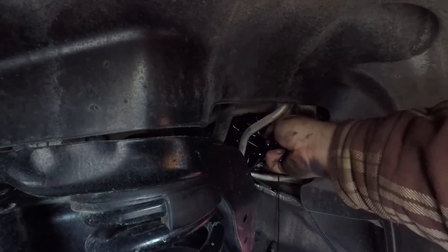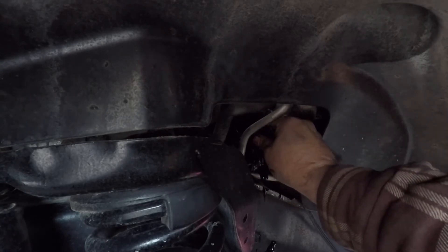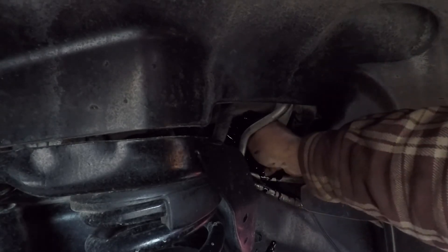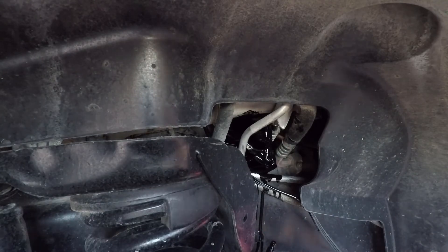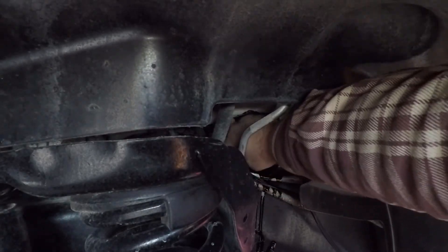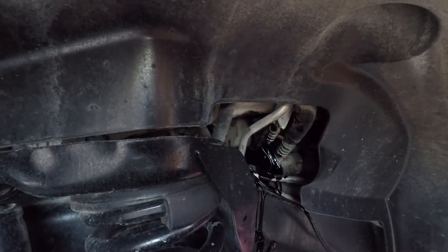Alright, so it's running oil everywhere. I saw this on a forum — this was supposed to be a hack. I think it's a pan actually. I was really hoping that would work but that sucks. In an effort not to get my camera all destroyed with oil, I'm gonna shut it off and get it out of the way and get this filter out of here.